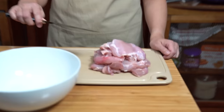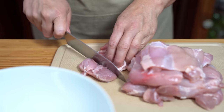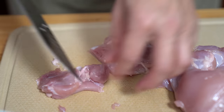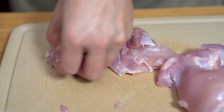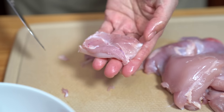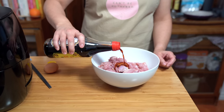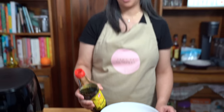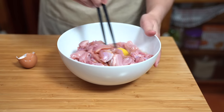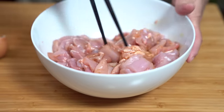I have two pounds of chicken thighs here that I'm going to cut up into one-and-a-half inch pieces. I prefer thighs, but if you prefer breast meat go ahead and use that. We have about eight thighs here. You just want your chicken pieces to be equal size so they cook evenly. I'm adding two tablespoons of soy sauce and we're going to add an egg straight to the chicken. I'm going to stir this up and let it marinate for about half an hour as I get the rest of my ingredients ready.